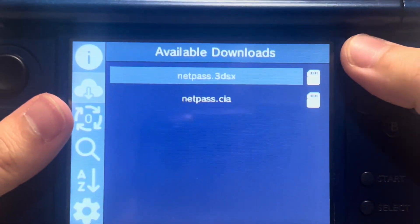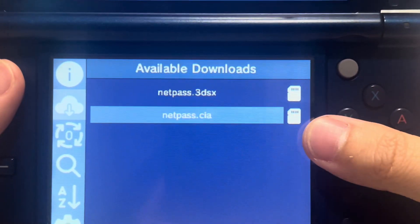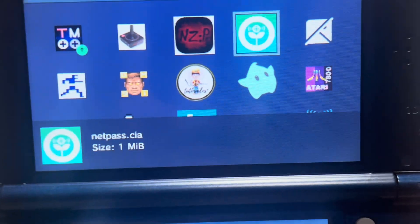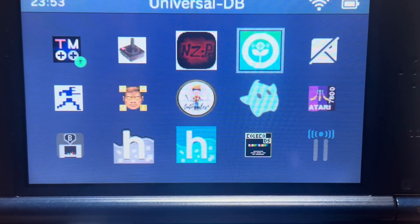There are two ways you can download or update NetPass: you can download it as a 3DSX file, which goes on the Homebrew Launcher, or as a CIA file, which goes on your home screen. I personally go with the CIA because it's a lot better having it on your home screen. So let's go ahead and update NetPass.